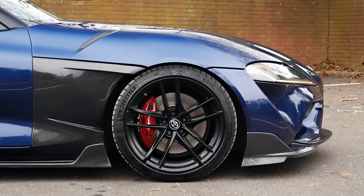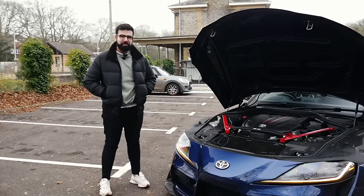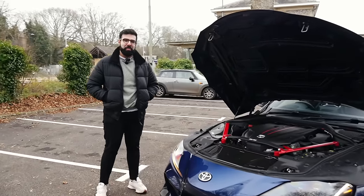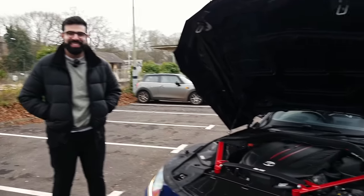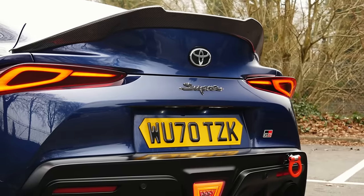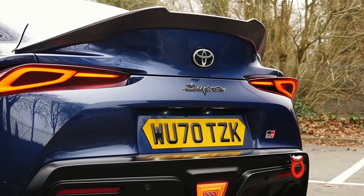We're joined now with Ward, the owner of the car. Thank you so much for bringing this thing down today. I've filmed a couple of these now, but I'll never get bored of them — I absolutely love them. There's definitely a good following for them as well; they're getting pretty popular now in the scene.